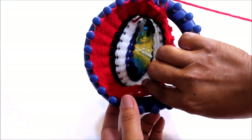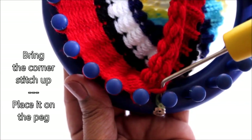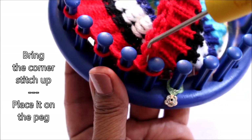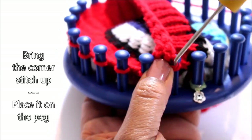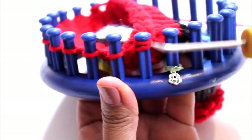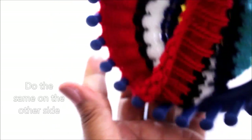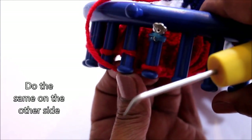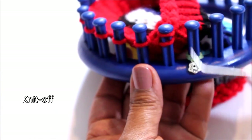Now you're going to take the loop on that little corner and bring it up and place it on the peg next to it. That was the first loop that you did the bind off on, and what that's going to do is tighten this bind off so that it looks neater. So after you put that loop on, go ahead and knit off, then come to the other side and do the same thing with that peg. Alright, now let's go ahead and knit off.